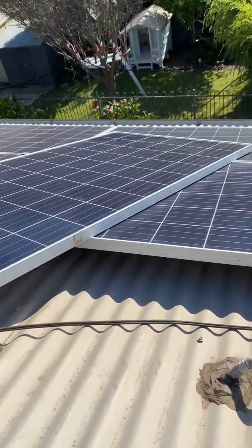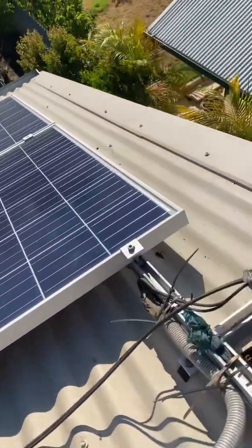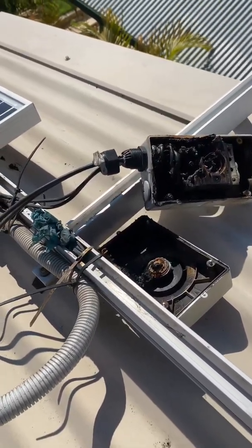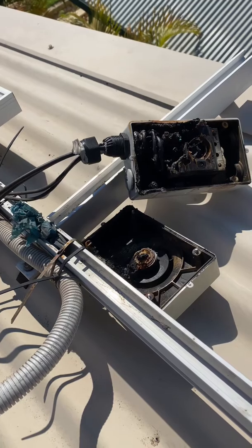When you get a fault, you are best to get a solar electrician out. Don't try to do it yourself, don't use a handyman, and don't use a regular electrician unless they know what they're doing with solar.